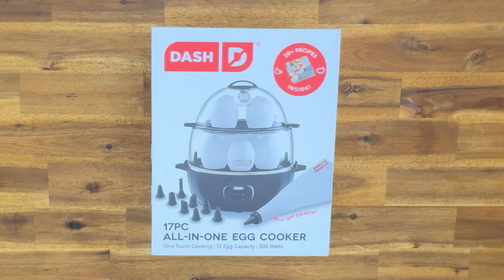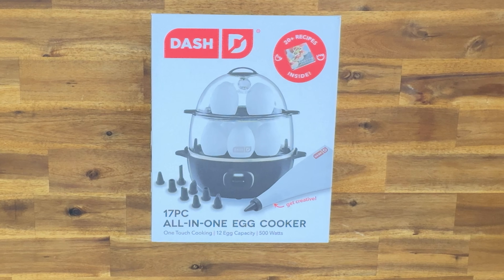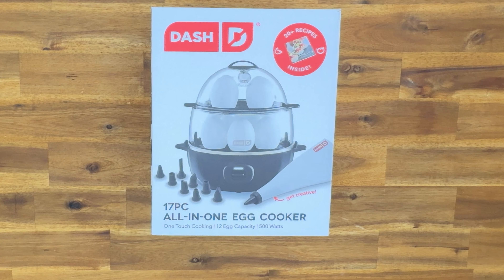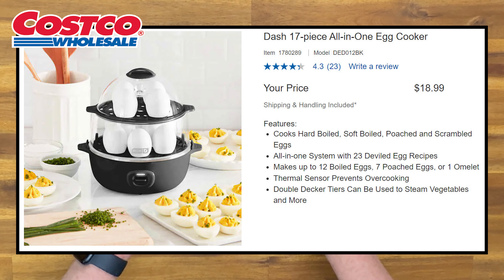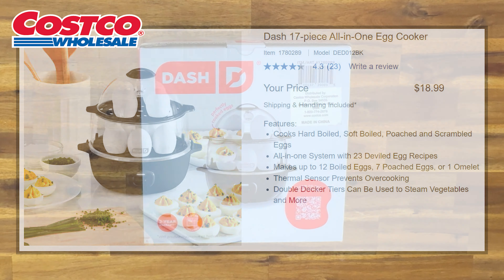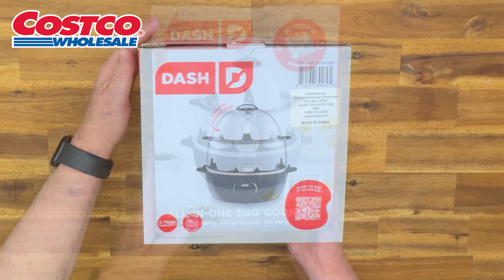Welcome to video of the day. This is going to be a quick one. It's the Dash 17-piece all-in-one egg cooker. This is a Costco find. Where I live it's $19.99. Anywhere else you get it, especially Amazon, this is $29.99.